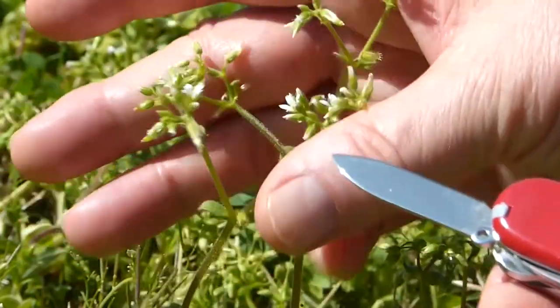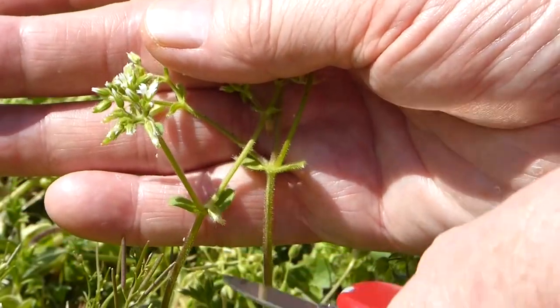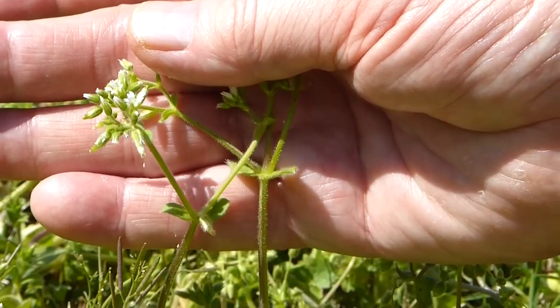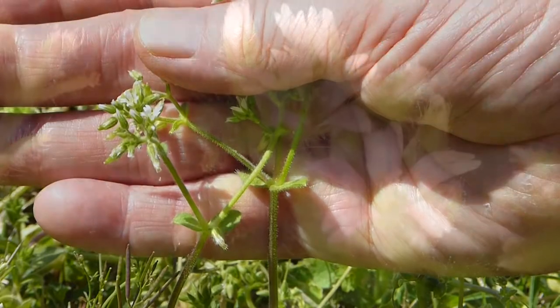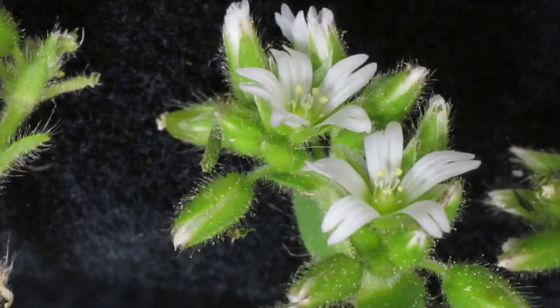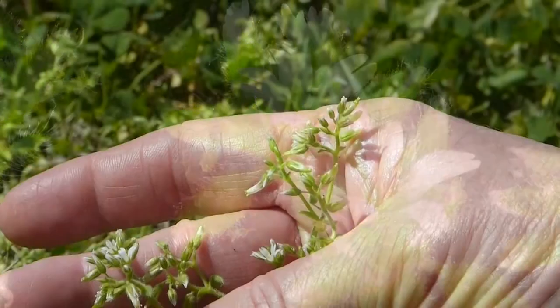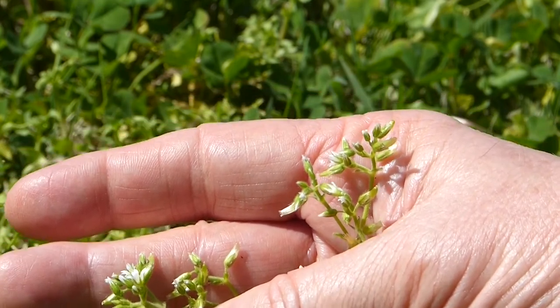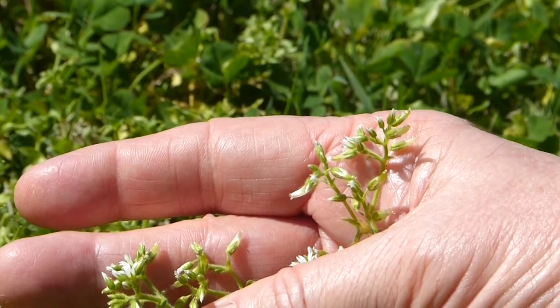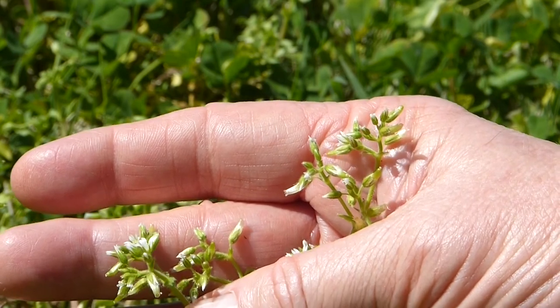You'll notice that the leaves are also opposite, as they are in the mint family, but the flowers are quite different, so you would not confuse the two families. This is a fairly weedy plant and can be very aggressive in areas that are fairly bare and haven't been filled in with grass.